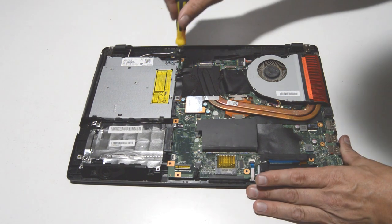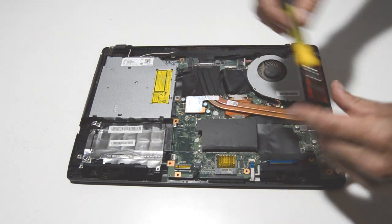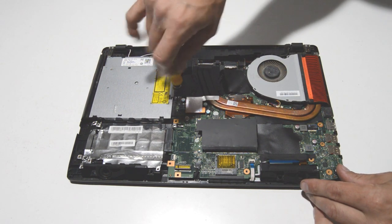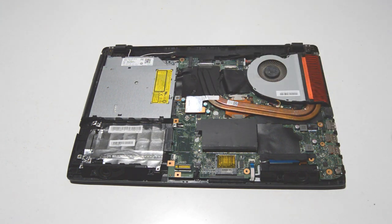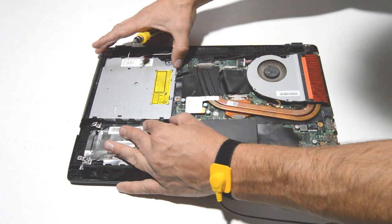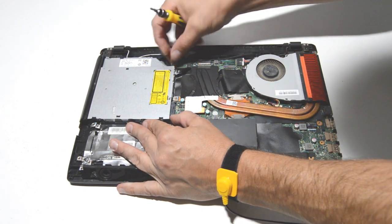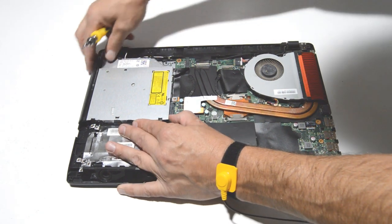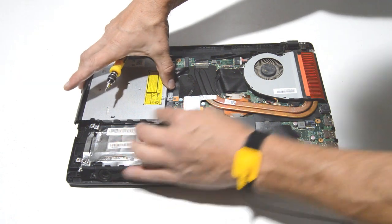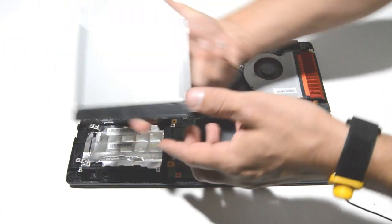We can also remove the optical drive. This looks like just two screws, then undo the little bit of tape there and push it straight out of the connector to remove it from the laptop.